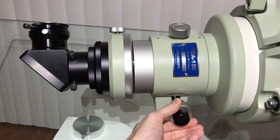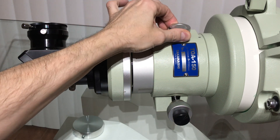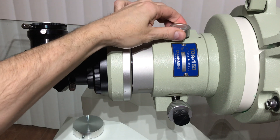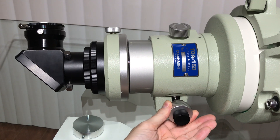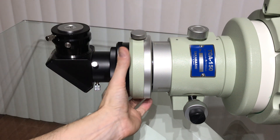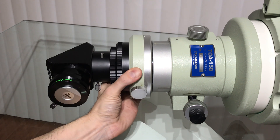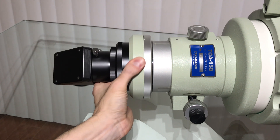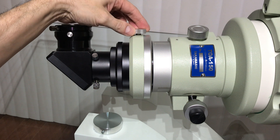The standard Takahashi 4-inch focuser presents two important features. The focus clamp allows the observer to clamp a precise focus point while imaging or during critical visual use. The camera angle adjuster, invented by Takahashi in 1970 and currently used on their telescopes, is a bearing rotator device that allows it to be turned 360 degrees to the most comfortable position without loss of focus or decentering.